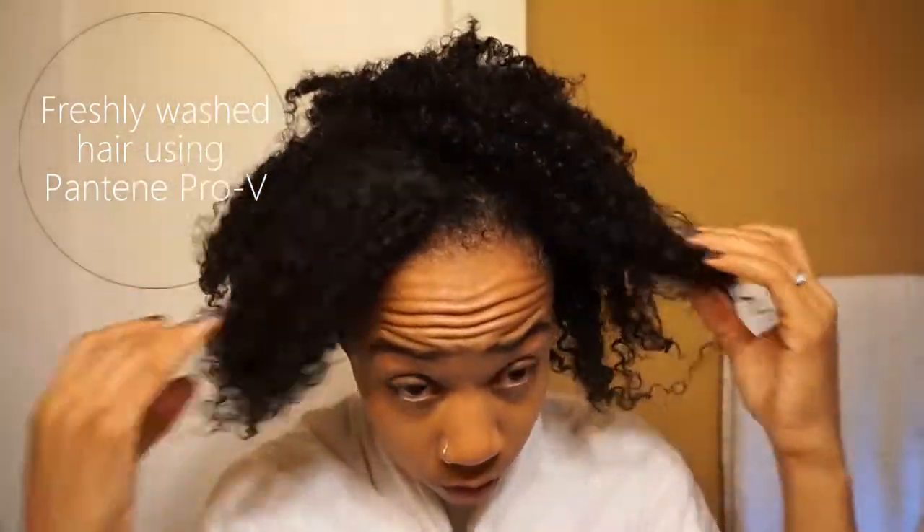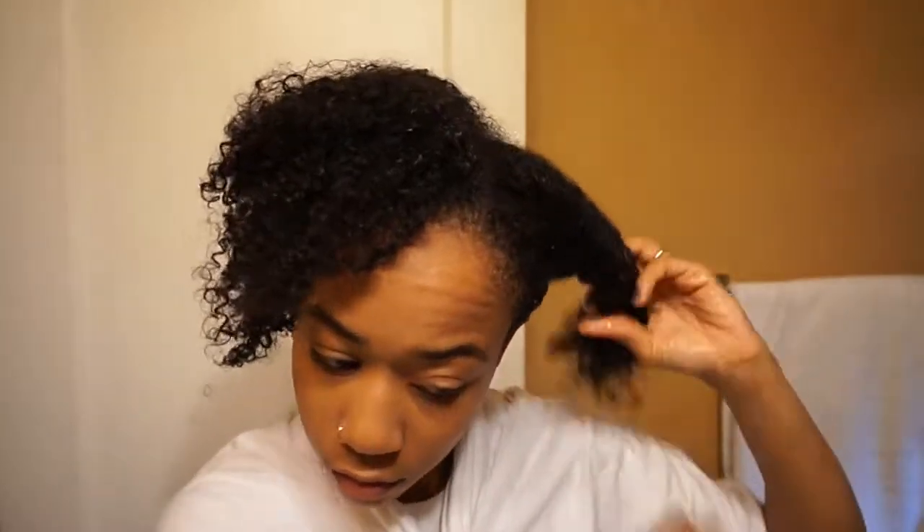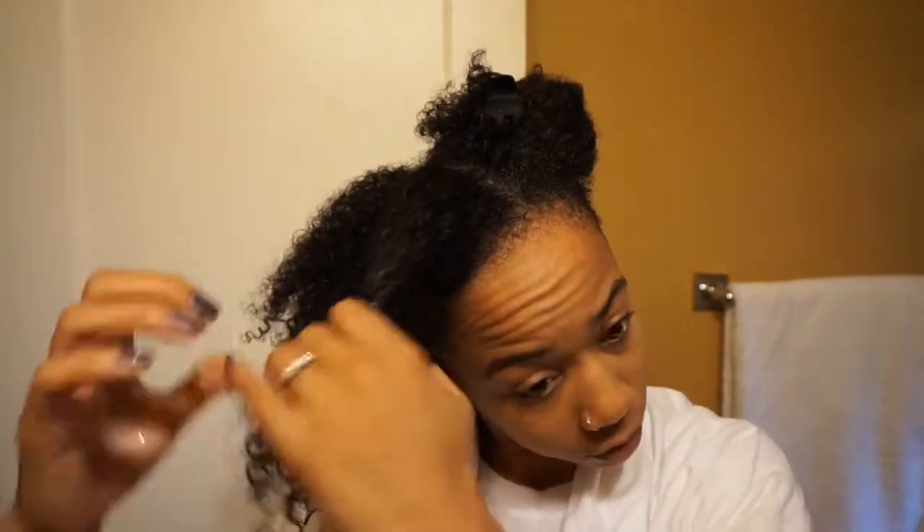First things first — before applying any type of protein treatment, you want to make sure your hair is freshly washed. I use Pantene Pro-V because it's been a cleanser I've used since high school, it has never failed me, it doesn't strip my hair, and it leaves my hair completely soft. Make sure you wash your hair thoroughly so that the treatment can get deep into those strands.